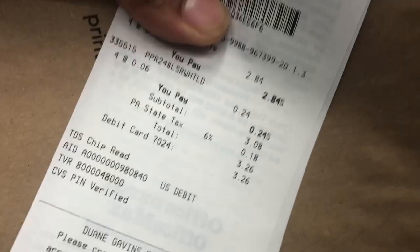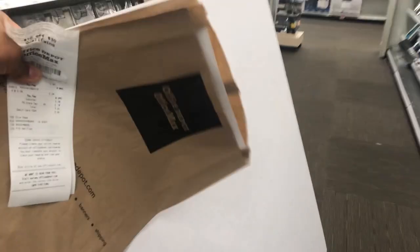The prints only cost $3.26 — it was like $0.70 a print. Now you want to get this cardboard. I think this is like $8, $9.